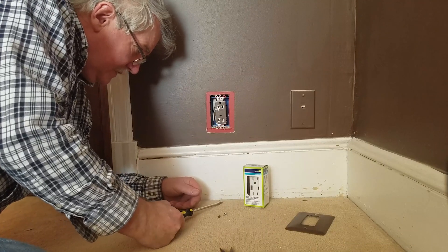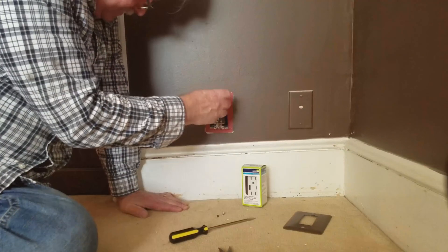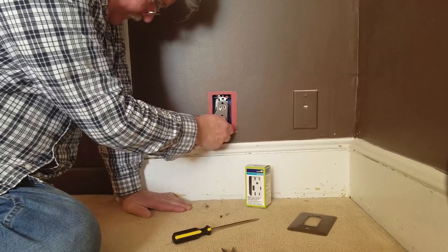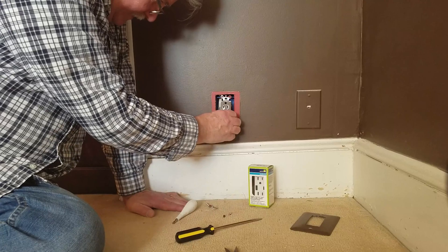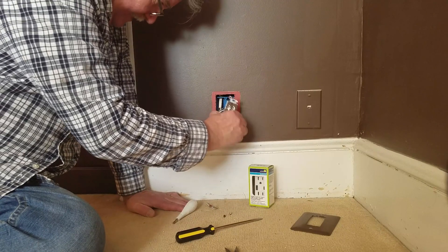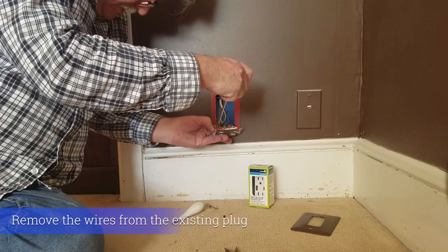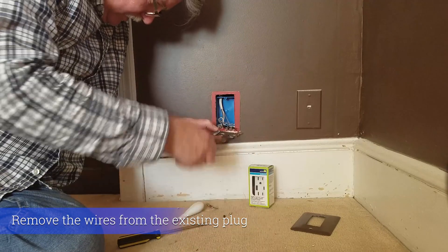This is one of the reasons you're not supposed to paint plates to the plugs because it sticks. So we've turned the power off. Pull the plugs out here. I'm going to take the ground wire off.